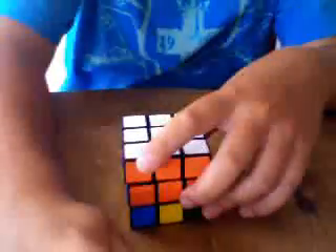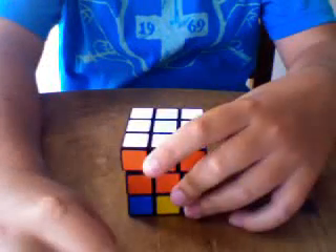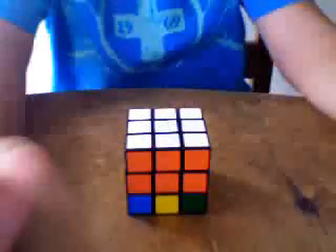Resume to part one of learning the 3x3 Rubik's Cube, or the original Rubik's Cube. Bye.